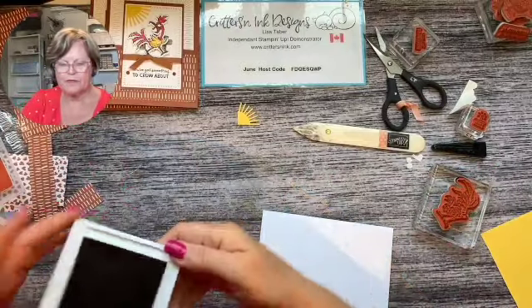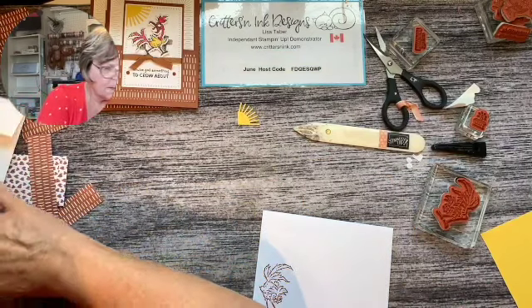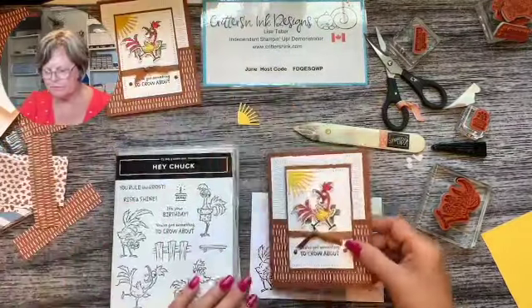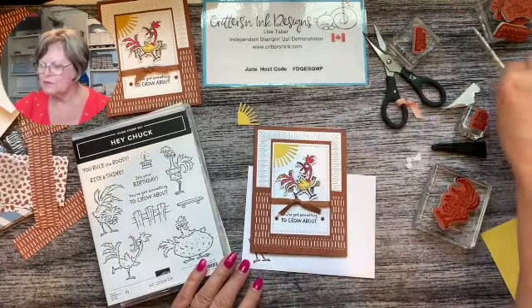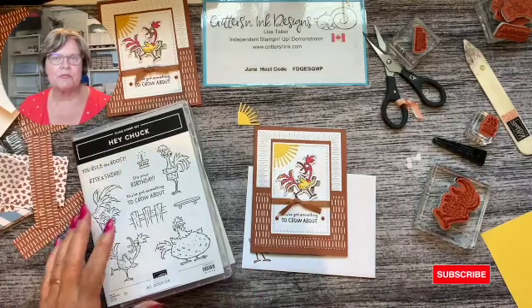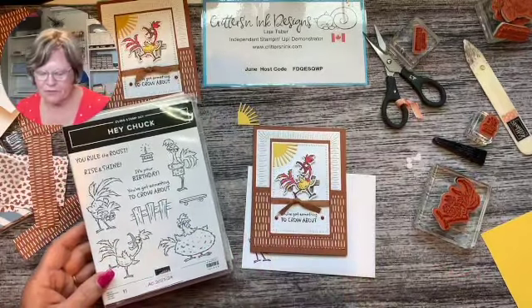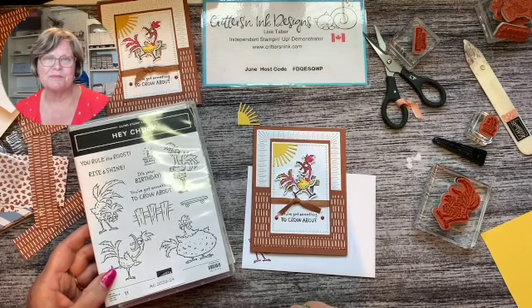All right, so that is our card for the Hey Chuck chickens. I hope you like it - it's so fun! The whole chicken series is so cute and I've been lucky enough to be able to purchase them as they've come up over the years. They're keepers for me - I don't think I'll ever get rid of these, I just love them. I hope you enjoyed this card, have a great afternoon and we'll see you soon. Bye for now!